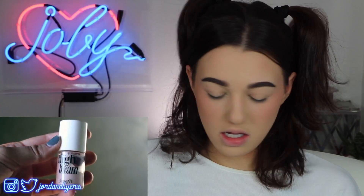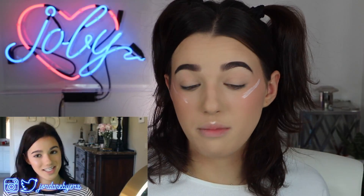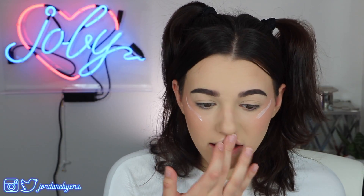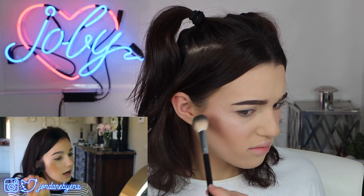Going in with the High Beam — this used to be the highlighter back in high school, and I still love it. That was my holy grail. Since past-me used her whole hand to blend it in, I'm also going to use the Becca Highlight in Opal, which is this beautiful gold highlighter. I'll take that on my contour brush and put it on the cheekbones, not over where I put the High Beam, but just on the sides.